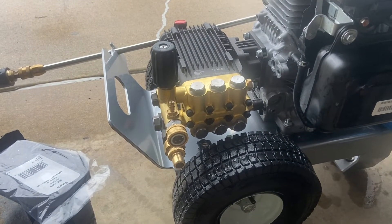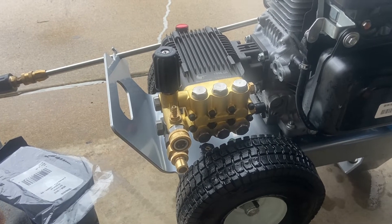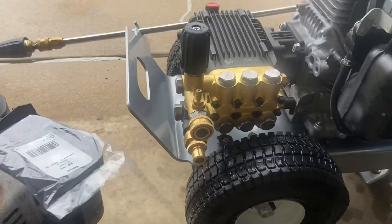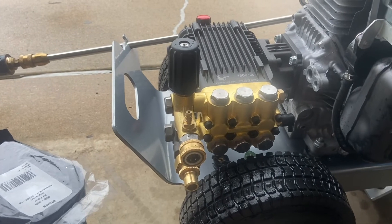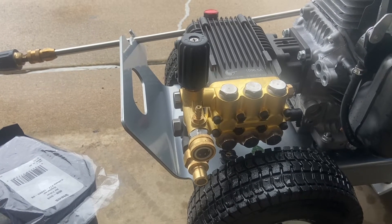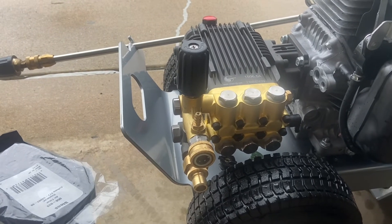It's got a brass manifold, a crankshaft style with pistons, and the pump body is all aluminum like many others, with lots of cooling fins so you can see how much space there is for cooling. You can remove the included unloader and put on an external one, which is pretty nice. It includes extra o-rings for the valves, and the valves are very reasonable to replace — much cheaper than Cat or AR pump valves.